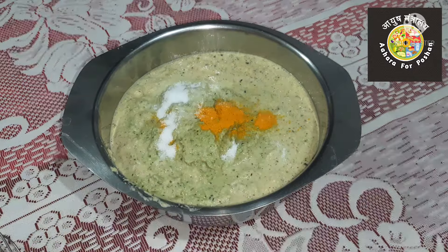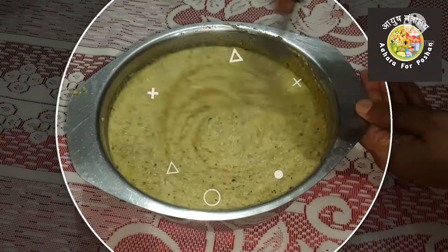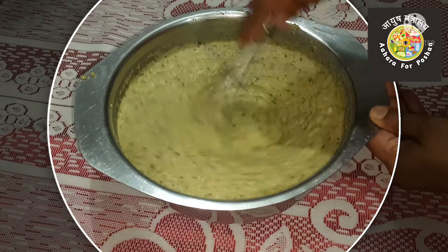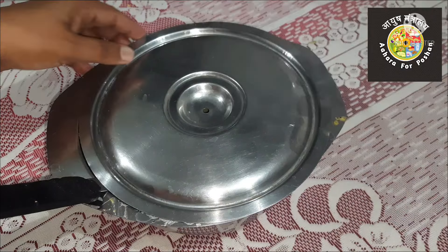Add half a teaspoon of turmeric and a teaspoon of salt. Whisk the batter vigorously until it gets fluffy — at least for ten minutes — then rest for one hour with a lid. The dal will get automatically fermented and lighter. We are not adding any leavening agent.